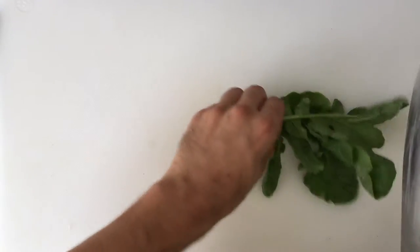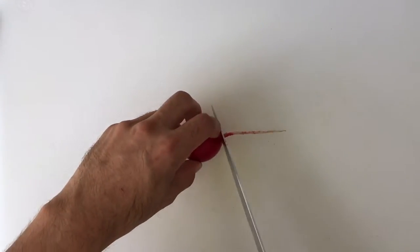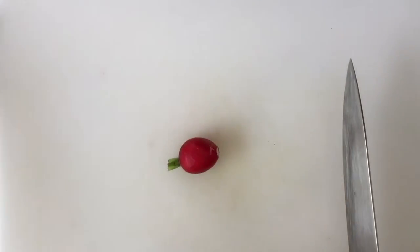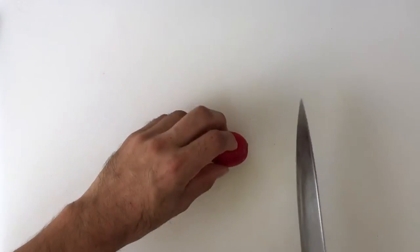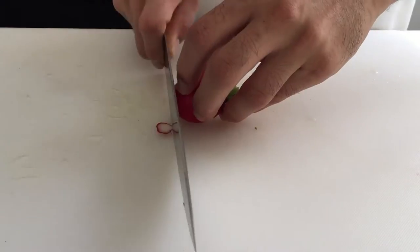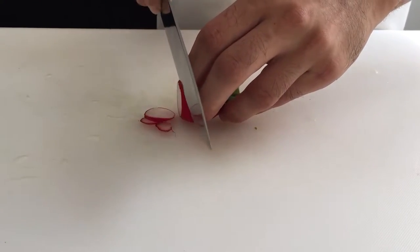Trim the radish stem down to about 1 inch and discard the root tip. Holding the stem end, slice as thin as possible from the tip to the stem.